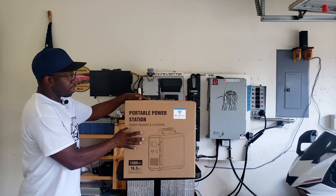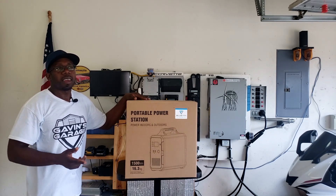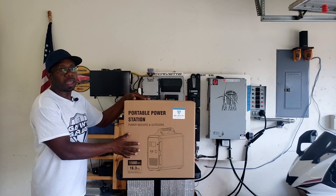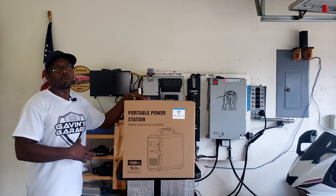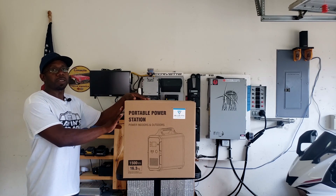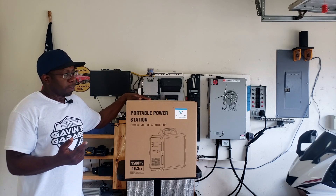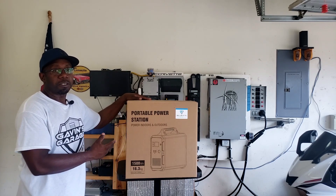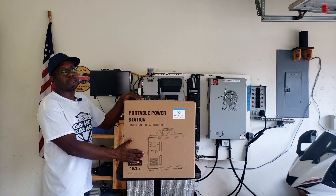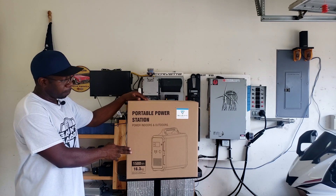We're going to do a review on this. This is great if you live in an apartment, townhome, high-rise, or hotel where you need power but can't run a generator due to noise regulations or being indoors. It works well in areas where you really need power, especially for life-and-death situations like running a heart monitor. You can run these indoors — you can't run gas generators indoors, but you can run these.